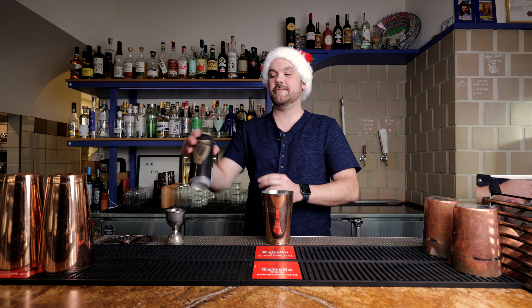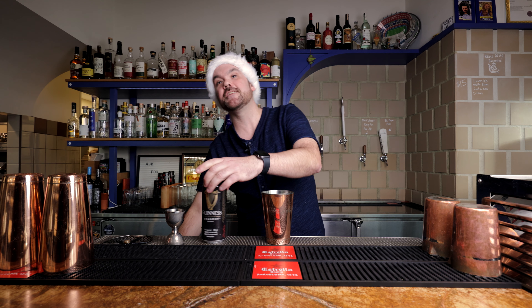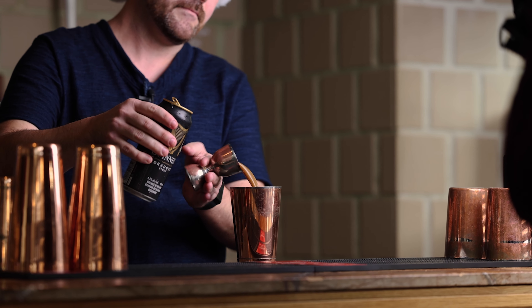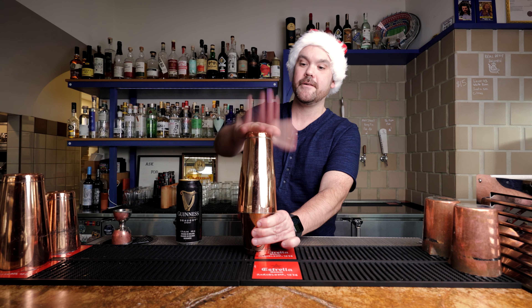Now for the fun part, we're gonna add some Guinness. Around the holiday time, definitely a lot of Guinnesses are had. And generally we head down to the Irish Heather, have a Guinness and a whiskey. So I thought why not make it a new drink? Two ounces and a little bit more of Guinness. And now we're gonna dry shake that first — that'll kind of emulsify the egg white, cream, etc. So no ice in your shaker. Just give it a nice little shake just to aerate it.